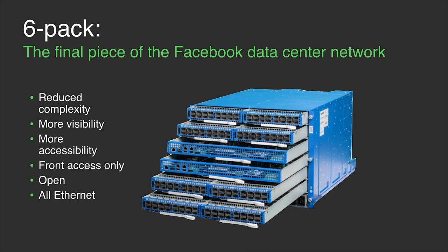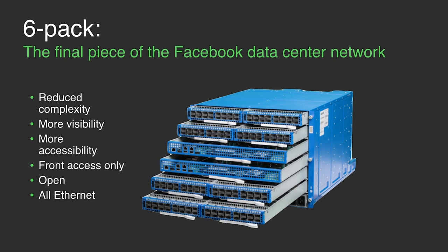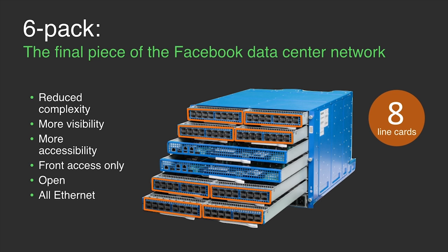Looking at six-pack as a whole, we have eight line cards with 128 ports facing out. There are two fabric cards that provide all the non-blocking bandwidth, and with that we now have the core of our fabric design. So there it is — six-pack, the first open modular hardware switching platform.